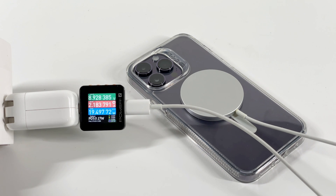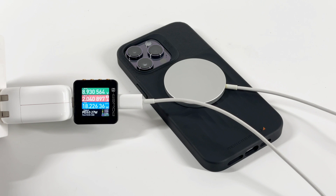We found the voltage is 9V, and the power is almost the same, stable at 18W. The peak power doesn't seem to tell us everything, so let's take a look at the full charging test.